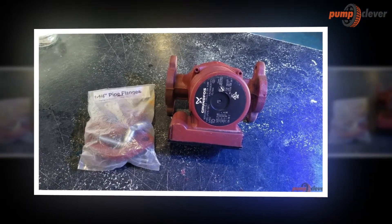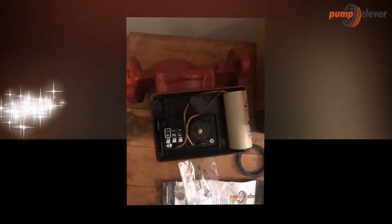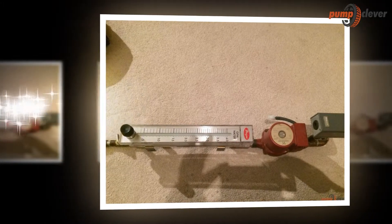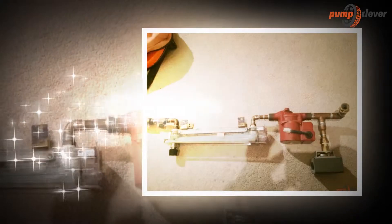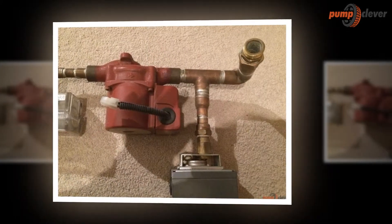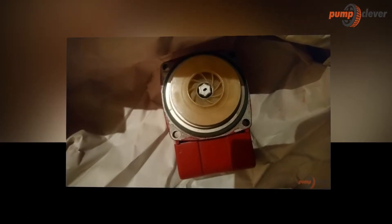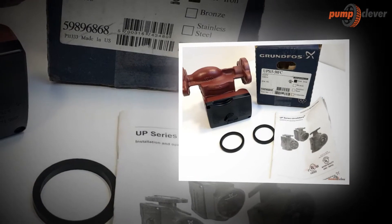All in all, the Grundfos UPS 1558FC Cast Iron Recirculation Pump has enough features that make it worth purchasing. I love the fact that users can conveniently use it because it produces less noise than other pumps, and it does not weigh too much and is not too big to store and hide. The style adds to the overall appeal and impact of the product. I recommend this product, and I can say that purchasing this model is worth the price. I love the performance of the Grundfos UPS 1558FC Cast Iron Recirculation Pump.